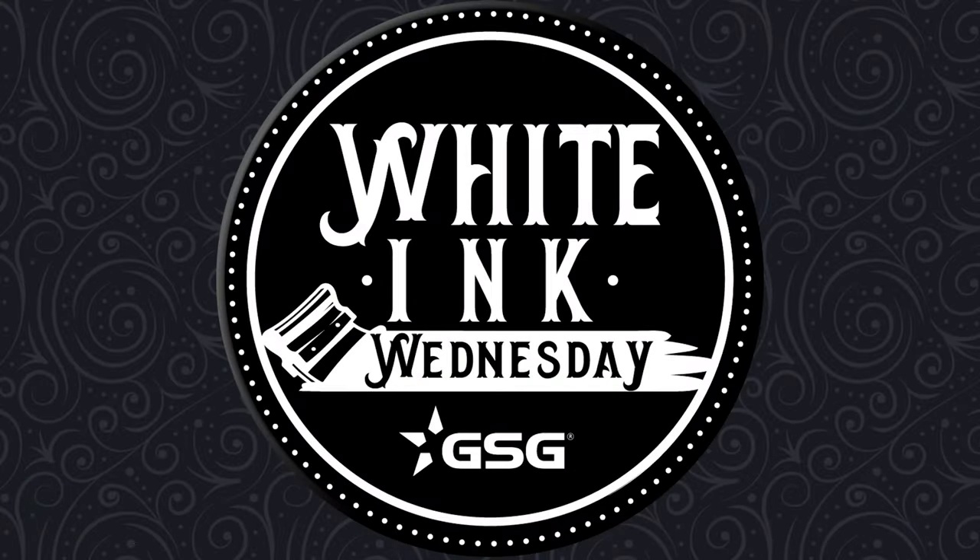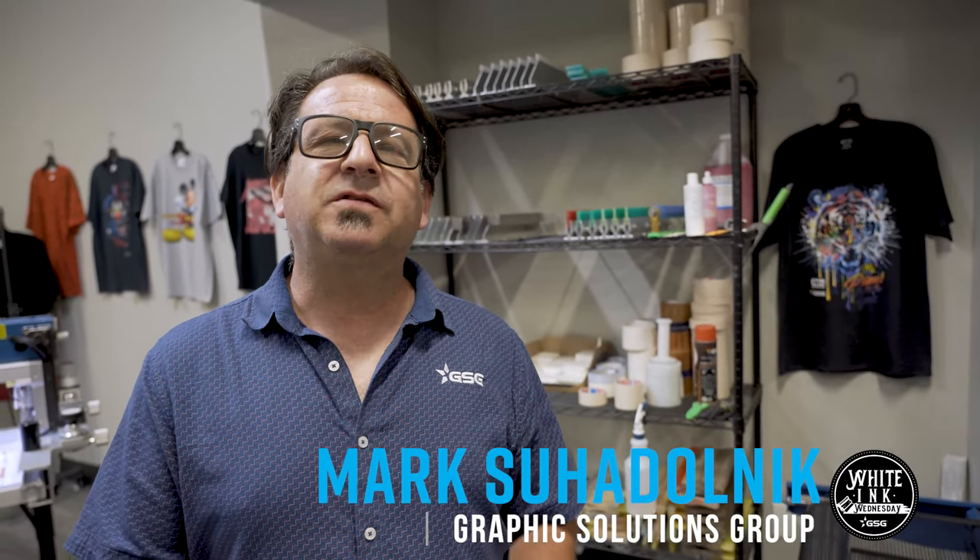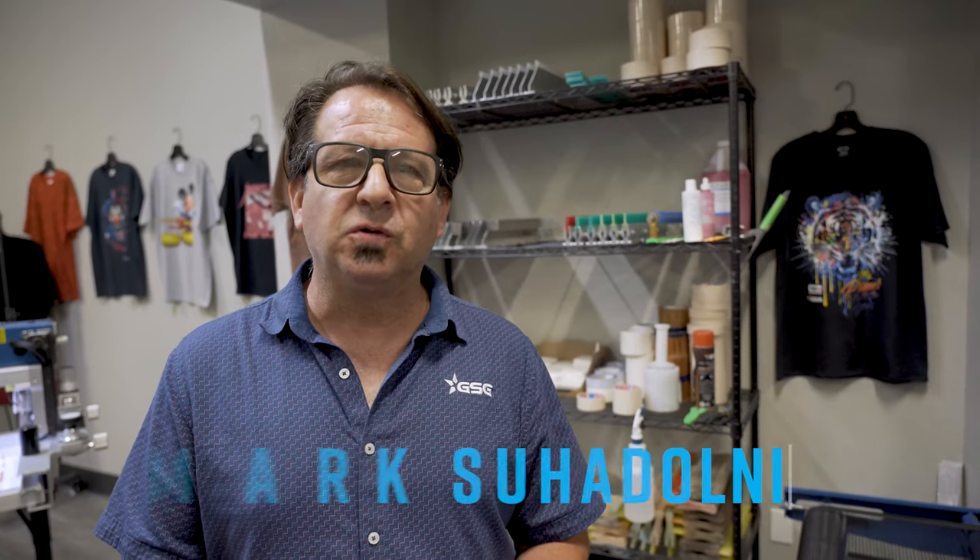GSG presents Whiting Wednesday. I'm Mark Suodonic, Textile Application Specialist with Graphic Solutions Group. Today I want to talk to you about one of the most important tools in your print shop, if not the most important.